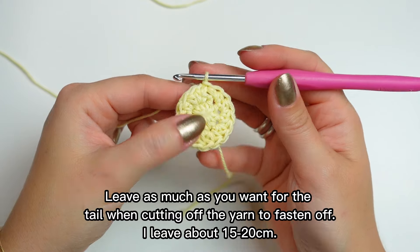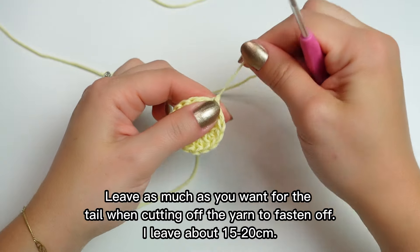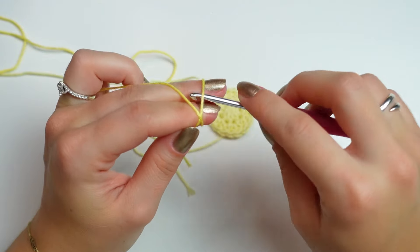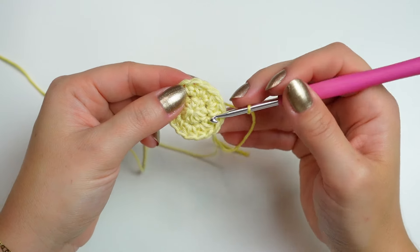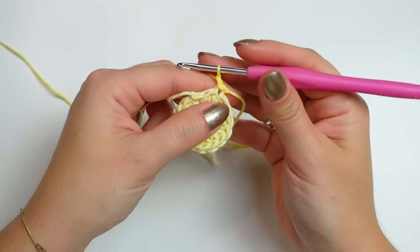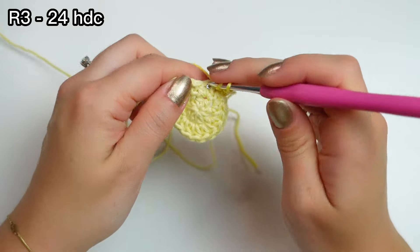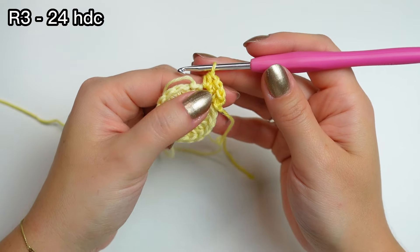I'm going to be doing two rounds of each color. Chain one, cut off the yarn and fasten off. Now bring the next shade — a little bit darker. Work a slip knot and attach this yarn into any stitch around with a slip stitch, then chain one. Into the same stitch work one half double crochet, and into the following one work two half double crochets. That is the sequence all the way around.